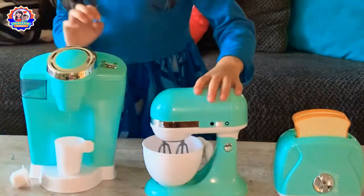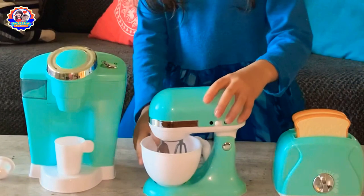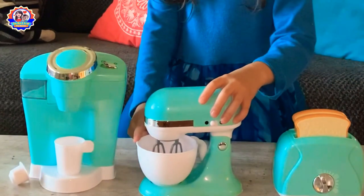This one is a mixer. It spins and it adds a bowl.